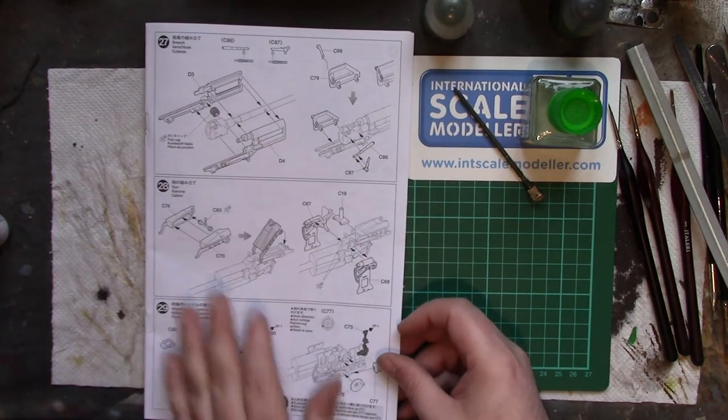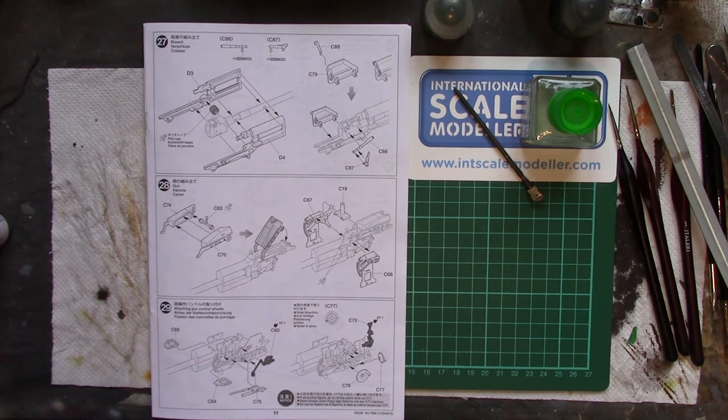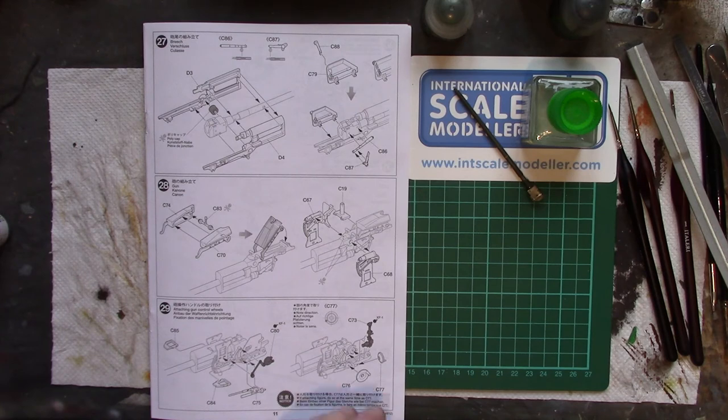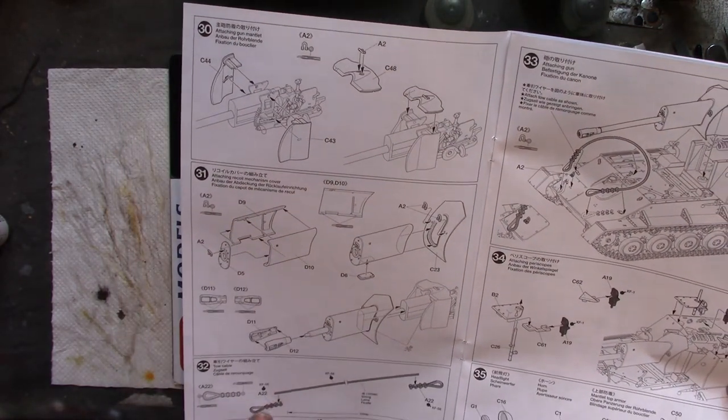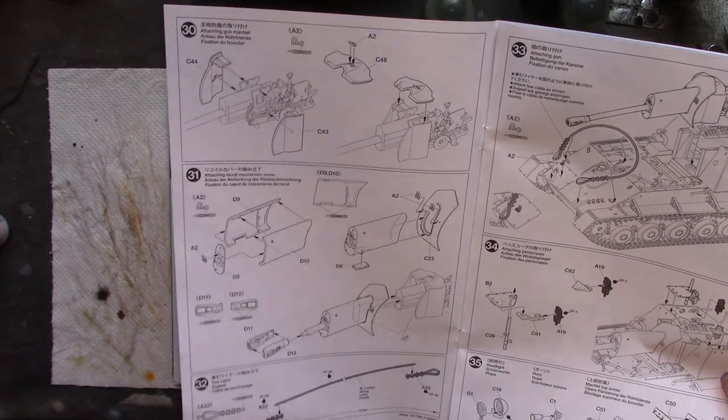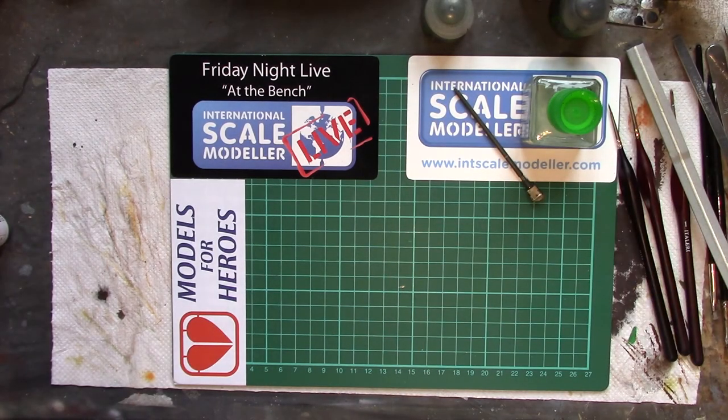We're on to the next page which requires using said gun, but we don't really want to be touching it at the moment as it's still wet. The more small sub-assemblies you have kicking around, the more chances of losing something. I've got a box inside a box inside — looking like an explosion in a model factory in here.